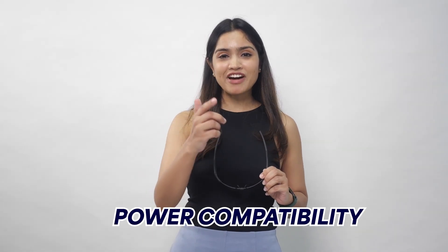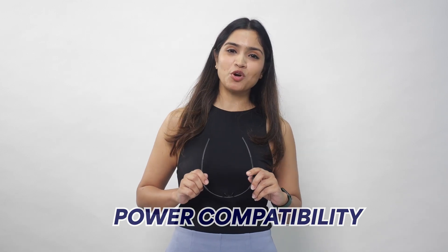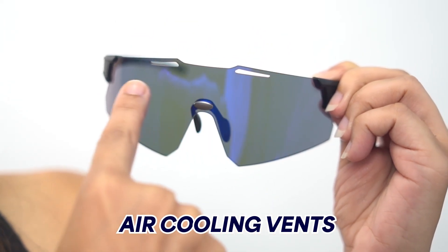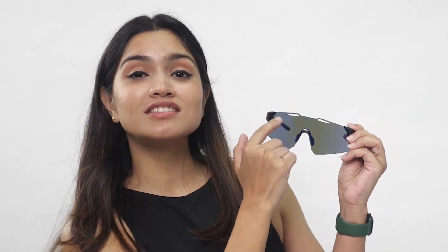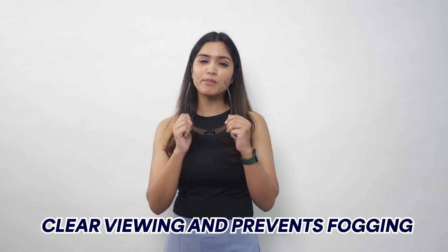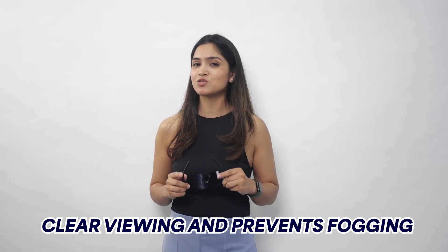Now let's talk about power compatibility — out of 5 models, 2 can be made to your power. The last and most notable feature is the air cooling vents. If you zoom in carefully, you will find these ducts, which are specially designed to keep your eyes cool and give you clear viewing. They also prevent fogging, which is a major issue riders face while riding.